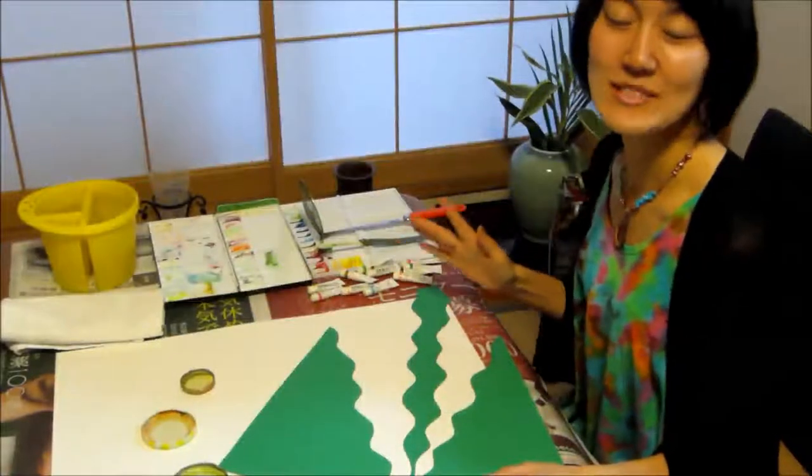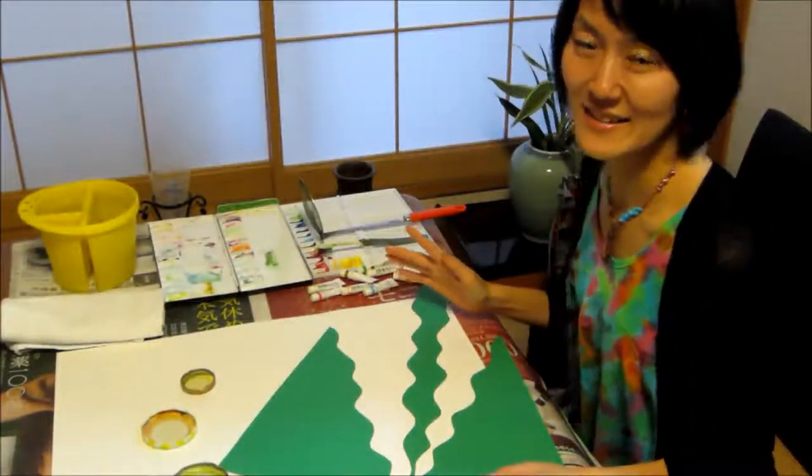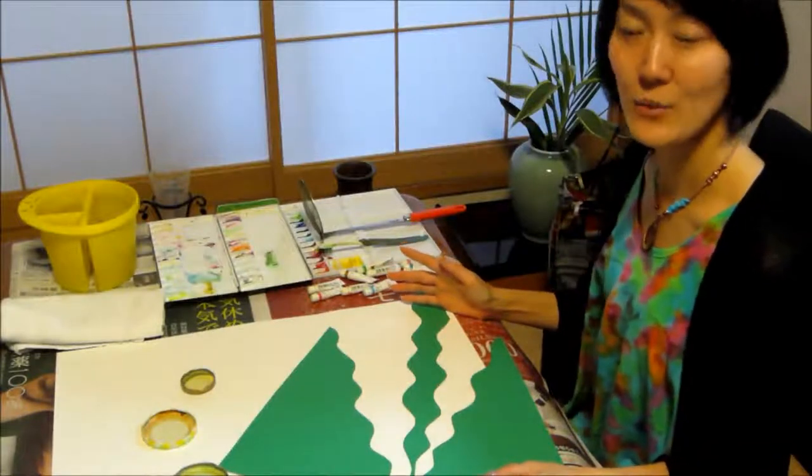Hello everybody! I'm Yoshie Aoki, Japanese artist. Today I'd like to show you how to paint my artwork.